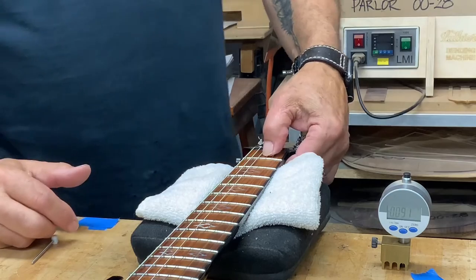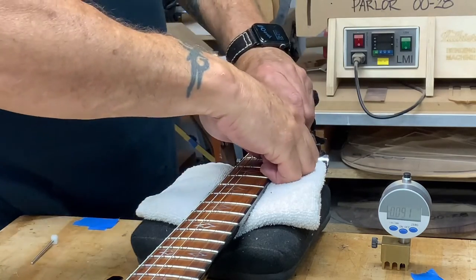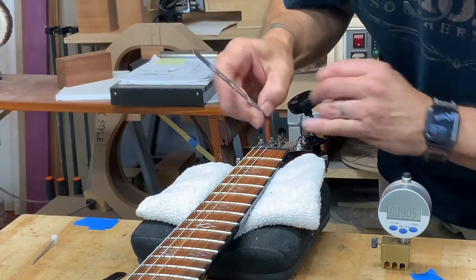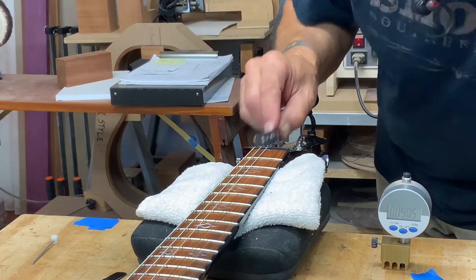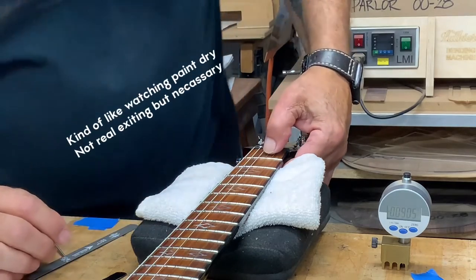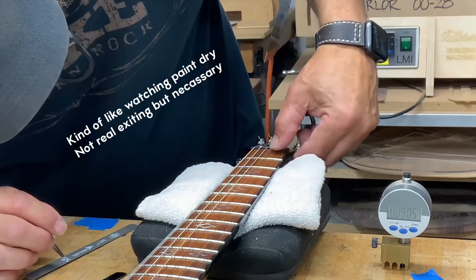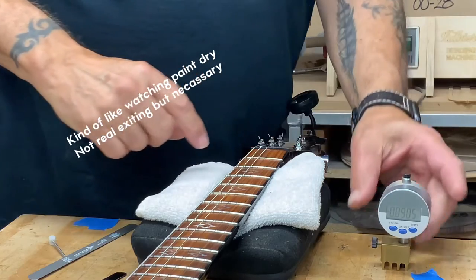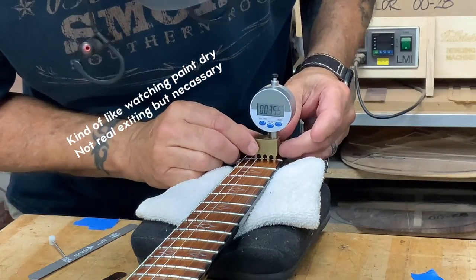I think I might go just one or two more hits with the file. Just a little bit more, just a tiny bit more. Okay. Moving on to the B string.